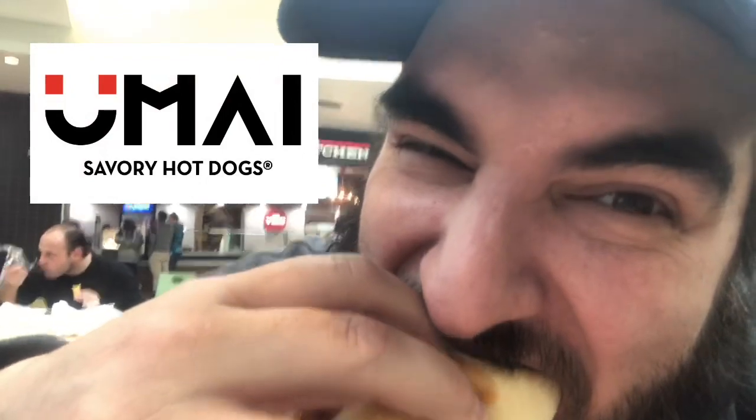It's got a very soft bun. Here we go — first bite of the Honolulu Bang Bang at Umai savory hot dogs. It's very good. Everything fell off the hot dog though when I took that bite.